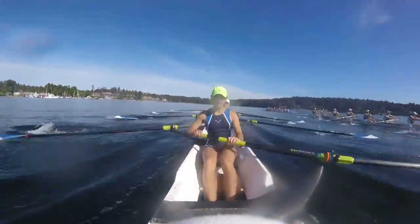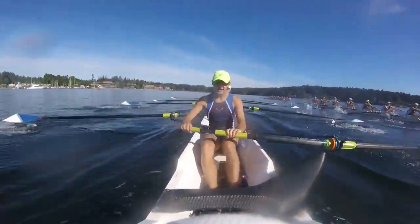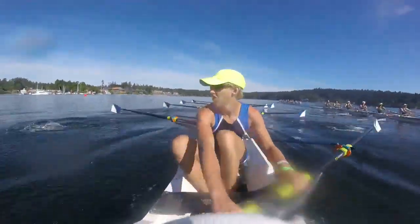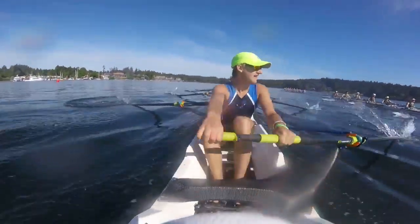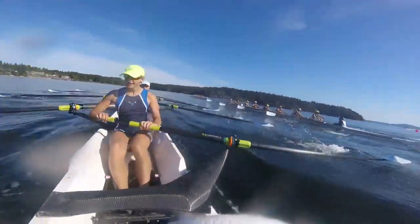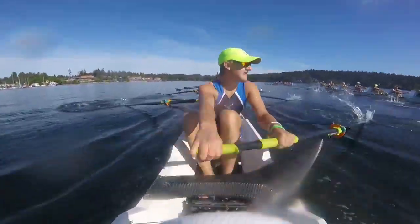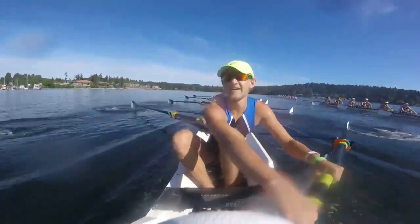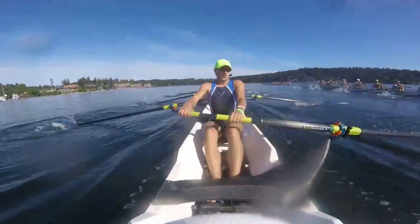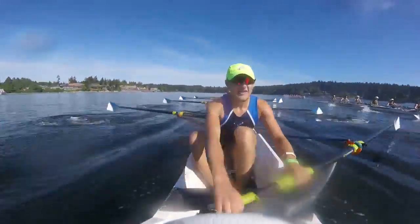Stay nice and relaxed. Alright, getting ready for that sprint here. Breathe. We'll go ten in two — start off that sprint. That's one. Two. Ten here. One. Legs here. Two. Time to walk. Three. Get the press. Four. Five. Find that connection here. Six. Who wants it more? Seven. Eight. There we go. Nine. Ten up.